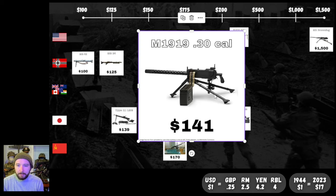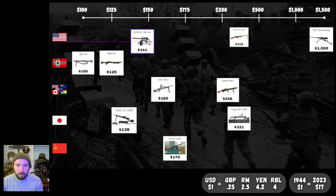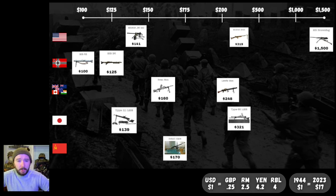Our final machine gun for today is the M1919 .30 Cal at $141 — not too bad at all. Comparable to our Bren Gun and German options, a little more expensive than the German ones and a little cheaper than the Bren. So here's our machine gun list: the Germans got the MG34 at $125 and the MG42 at $100 — two of the most successful machine guns of all time. Both down at $125 or cheaper. You don't really need to say more than that — that's just amazing.